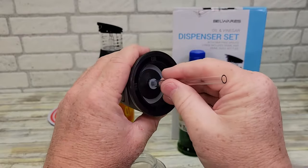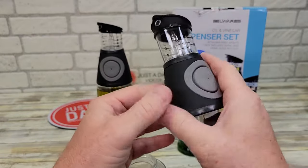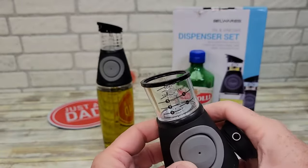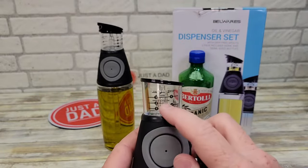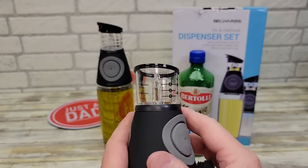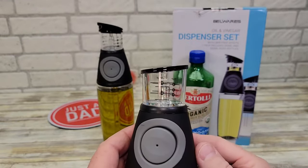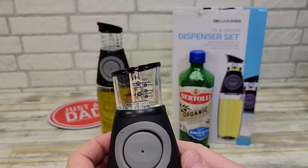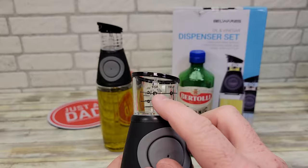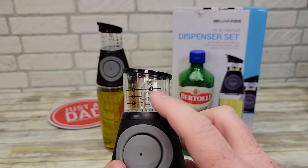It's got a really nice tube here. You're going to squeeze these and it's going to fill up in here, and then you pour out. The main thing is you're going to be able to squeeze up until you get the right amount of tablespoons you want. On the other side is milliliters — from 10, 20, and 1, 2, or 3 teaspoons, or half a tablespoon or one tablespoon.